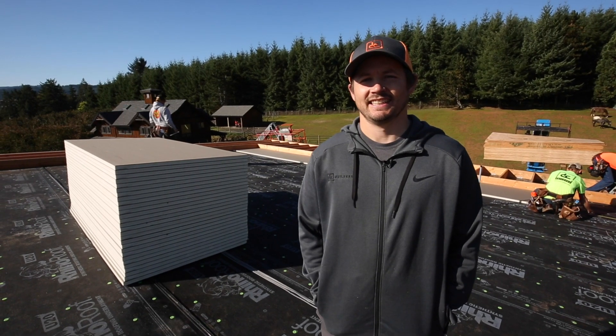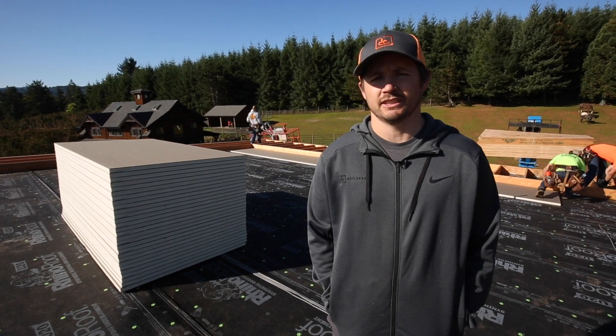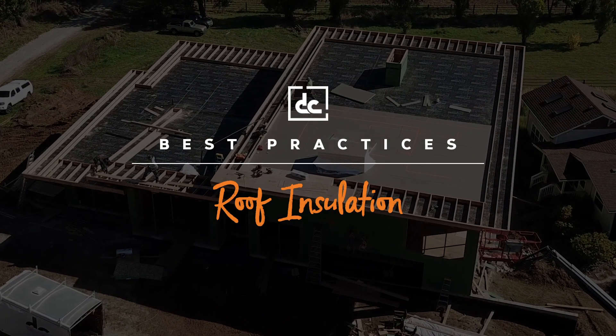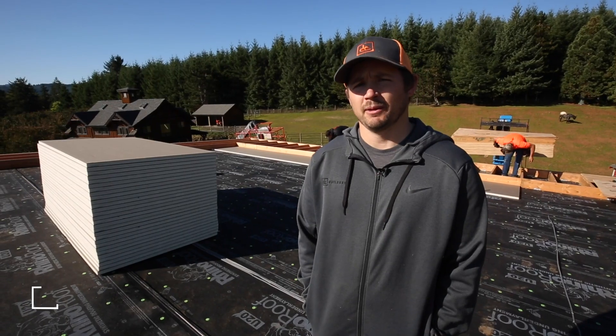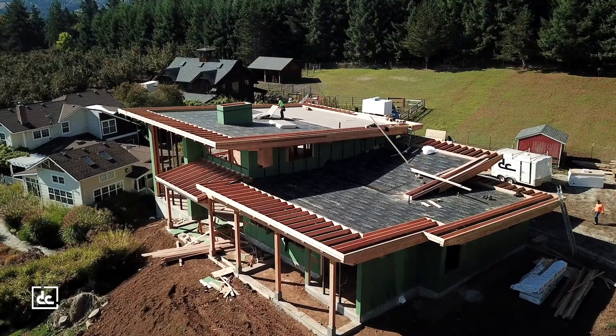How's it going? I'm Josh at DC. Today we're out in Cornelius, Oregon and I want to talk to you about what we're doing on roof insulation. So behind me they're installing the Hunter panels. I want to talk with you guys about why somebody would want to do that on their project.